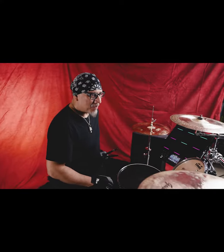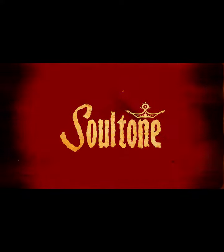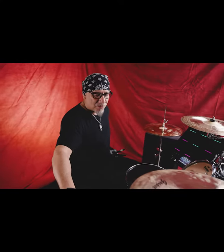Hi, this is Joel Valdez. I'm the drummer from Blood Moon, and I am a Soul Tone artist. The reason I switched to Soul Tone cymbals is I was very impressed with the quality and craftsmanship of their cymbals.